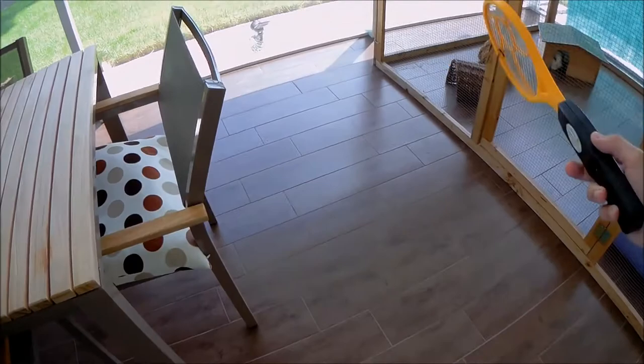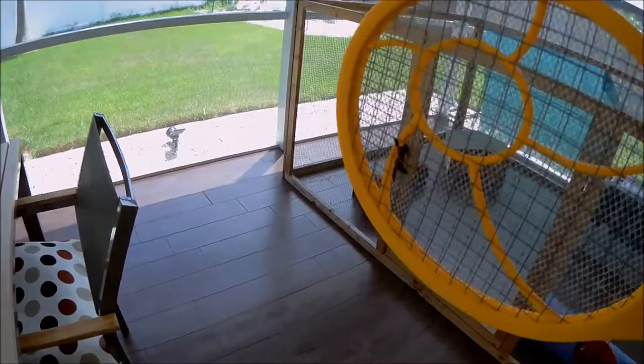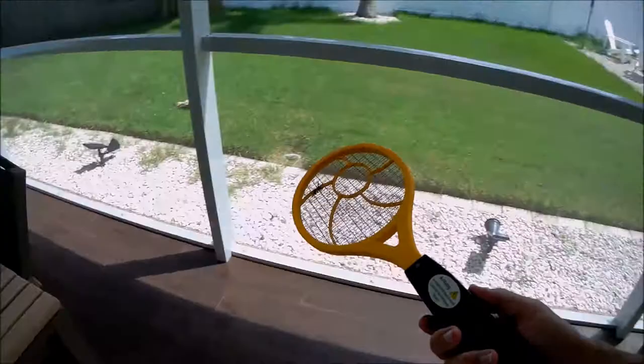Oh my god, it's attacking me. Oh my goodness, it was literally attacking me. But luckily I was able to catch it. Can you see that? It's almost gone but it's still sparking.